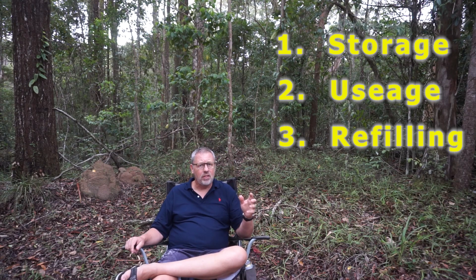I'm going to talk about water management in three broad categories: number one storage, number two usage, and number three refilling. To put this discussion into context, my friends and I do a lot of remote area traveling, particularly in arid locations, and when you're talking remote traveling in arid locations, water management is critical. It's as critical as fuel — probably actually even more so, because your life actually depends on it.